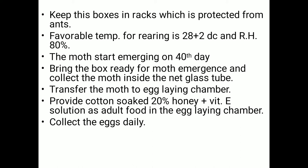Moths start emerging on the 13th or 14th day from the eggs. Bring the box ready for moth emergence, collect the moths inside net glass tubes, and transfer them to the egg-laying chamber. In the egg-laying chamber, provide cotton soaked in 20% honey plus vitamin E solution as adult food.